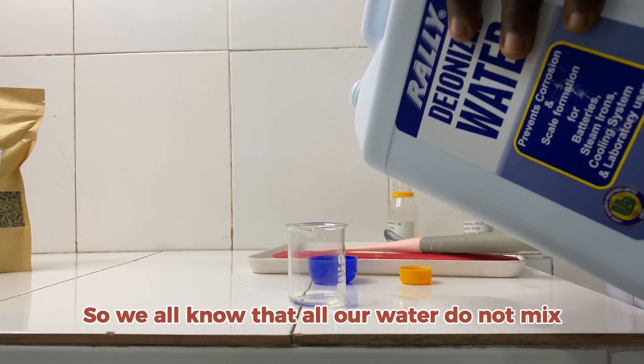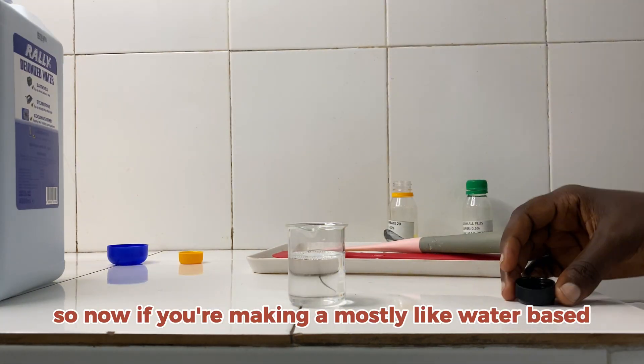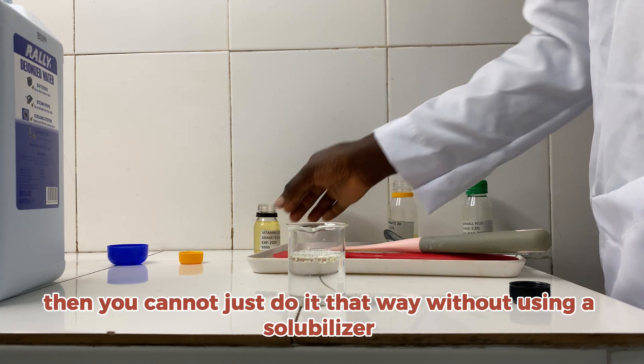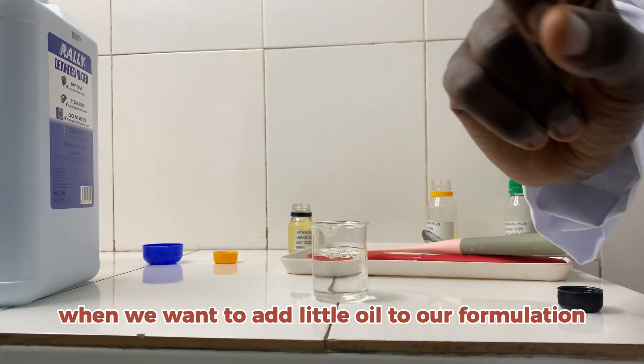We all know that oil and water do not mix, and I'll be showing you by measuring this distilled water and adding a little oil inside. If you're making a mostly water-based formulation and you want to add a little oil, you cannot just do it that way without using a solubilizer. You can see that the oil is just suspended in the water.